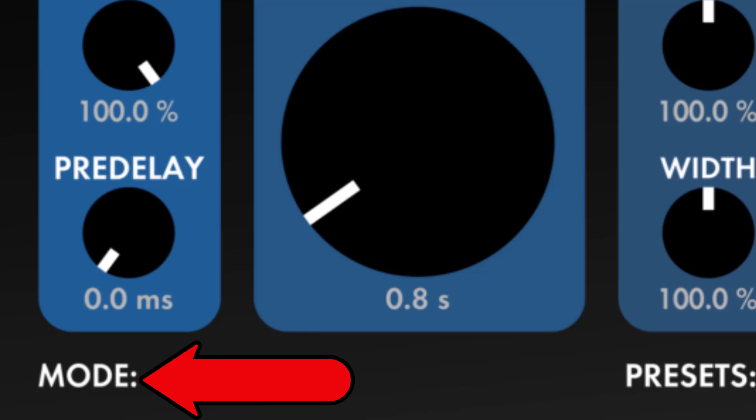Unobtanium: high modal density, bright, with a longer high frequency decay than the other plates. This is Valhalla's take on the eco-plate sound, but without the metallic ringing artifacts. Turn up the modulation, and you have a perfect reverb for synths.